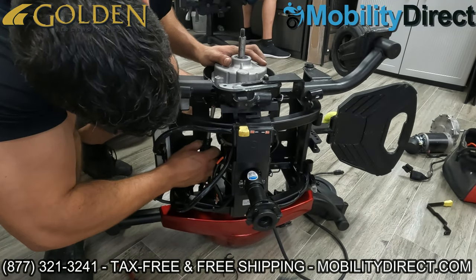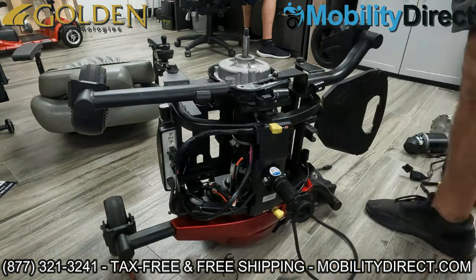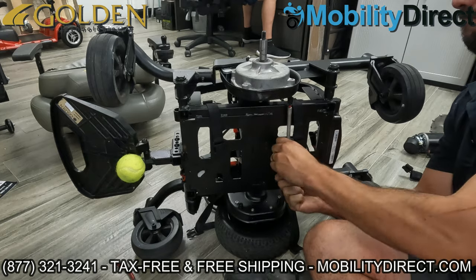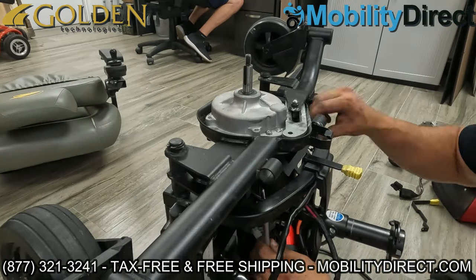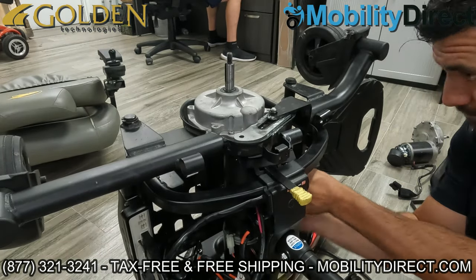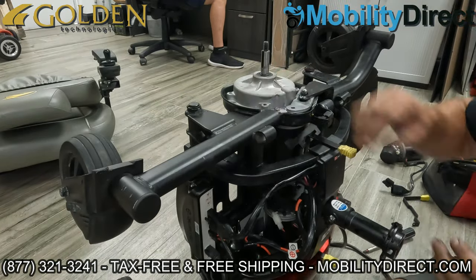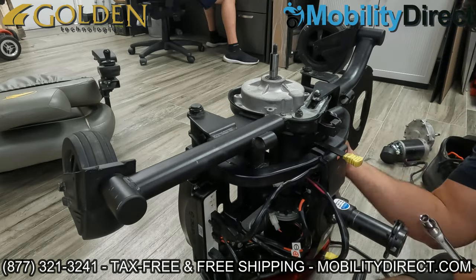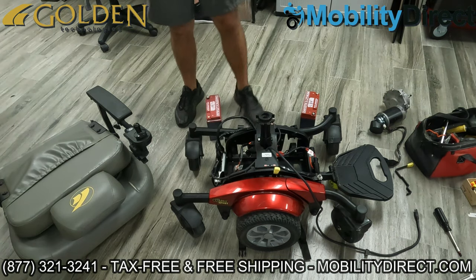Now that we have everything connected as far as the brake lever goes, I'm just reinstalling the motor, putting all four bolts in and making sure that they're nice and tight for the motor assembly itself. Then moving on to install the nut and bolt for the suspension assembly. As you can see, I'm finishing up the main four bolts that hold the motor onto the frame, and then I'm moving on to installing the bolt and the washer — which the bolt goes through — for the suspension swing assembly plate, and the nut that goes on the other side from the inside.